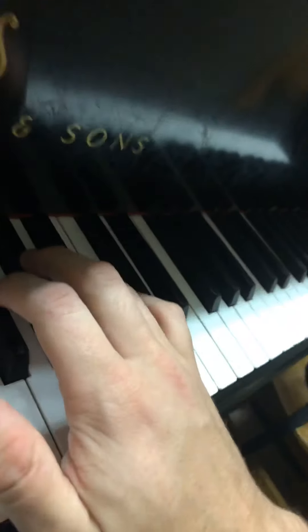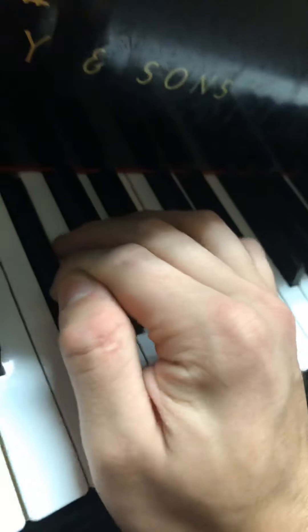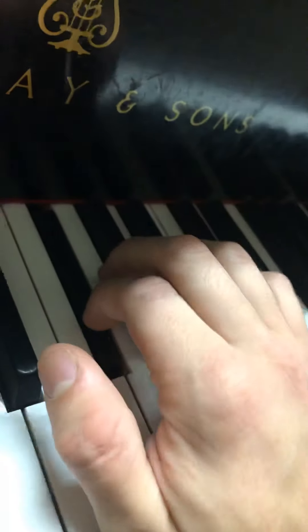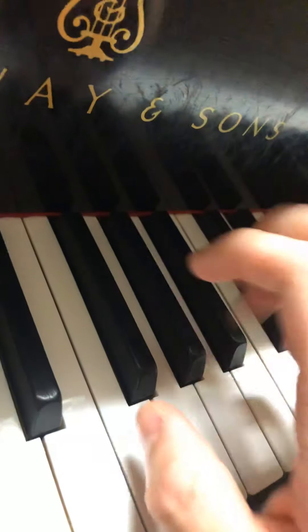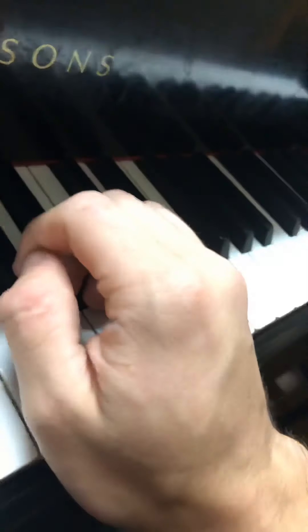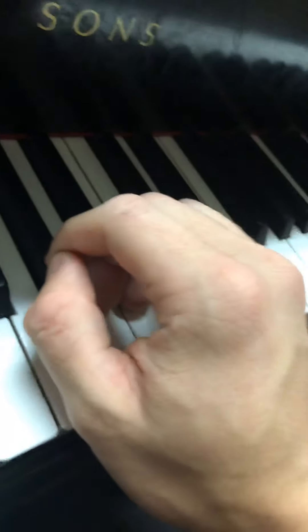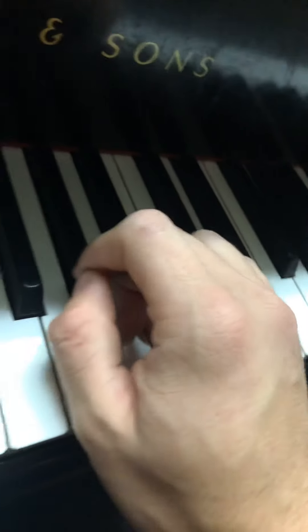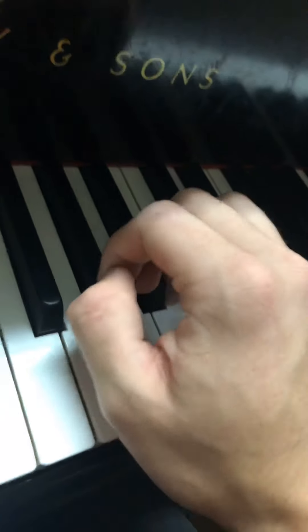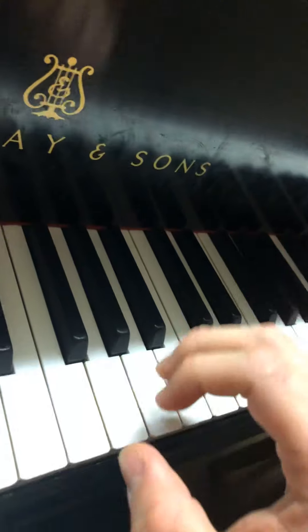One thing to practice — you could just do this on one note — is when you play a key, make sure your knuckle comes out. As you can see, that white part of my knuckle is sticking out. Use the tip of your finger and make sure your hand is balanced — that's very good contact with the piano. Even in really fast pieces, you want to make sure the tip of your finger is on the key and that your knuckle pops out like that. That's good form, good posture, and it makes your press as clear as possible.